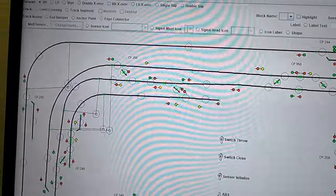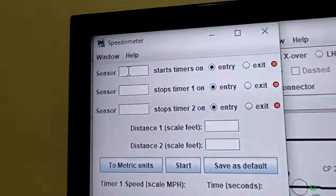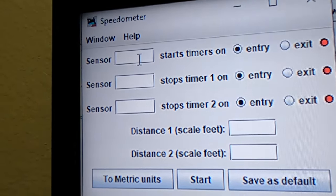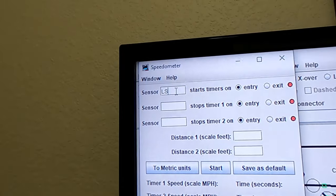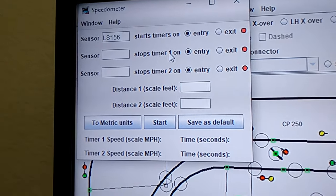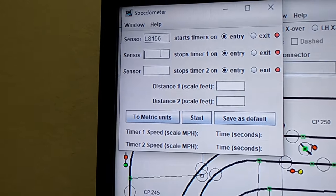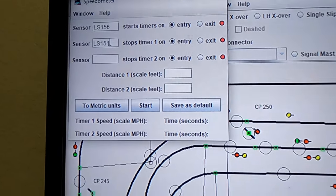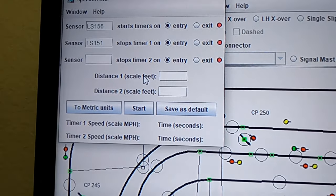So what we will do is for sensor one — you see right there, it says this sensor starts the timer on entry. So when that sensor becomes active, that's LS156. And then the sensor that stops the timer, whenever that sensor goes active, is LS151. But it needs to know the distance for timer one in scale feet, so let's go in the other room and measure that real quick.